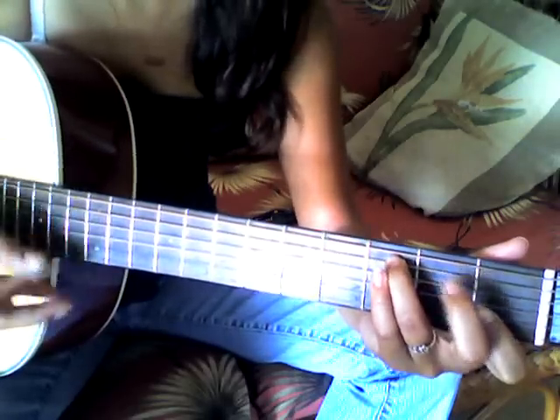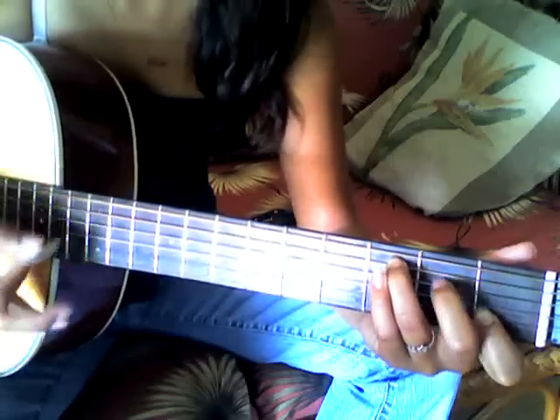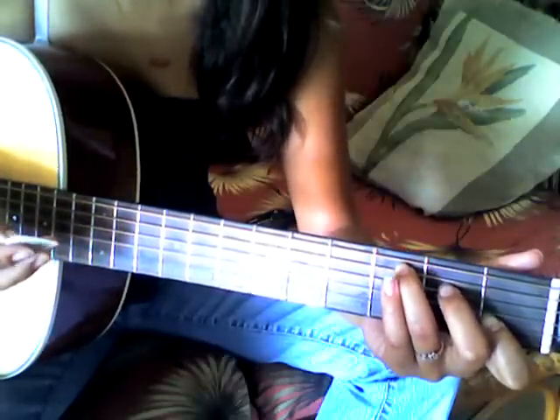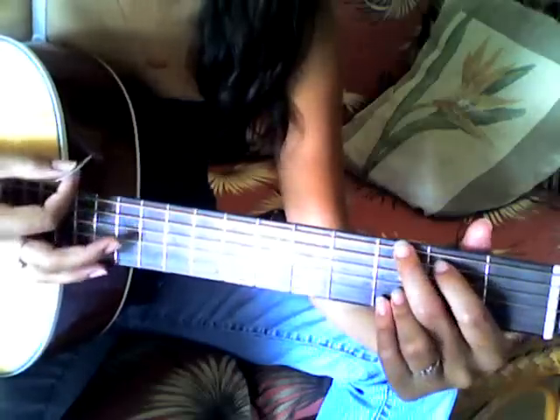So that's the intro, just do that twice. And then when you get into the chorus, it's a C, G, F, and G.